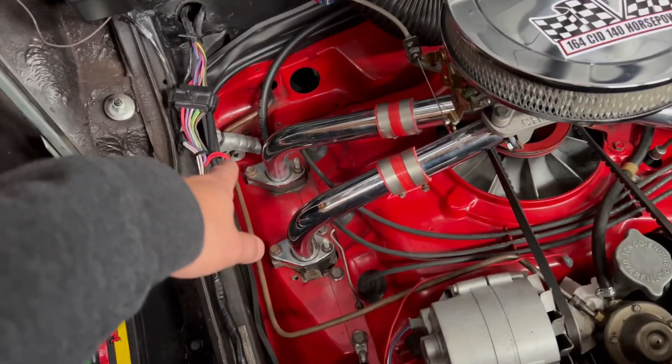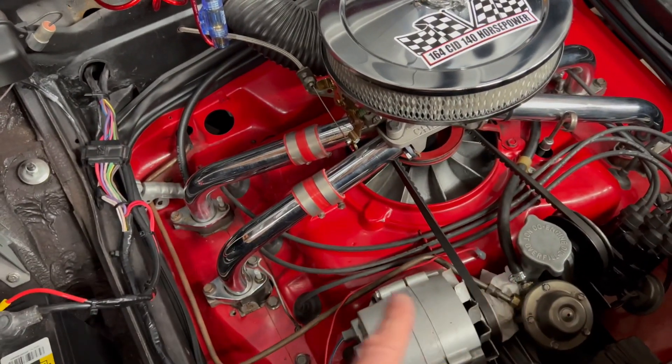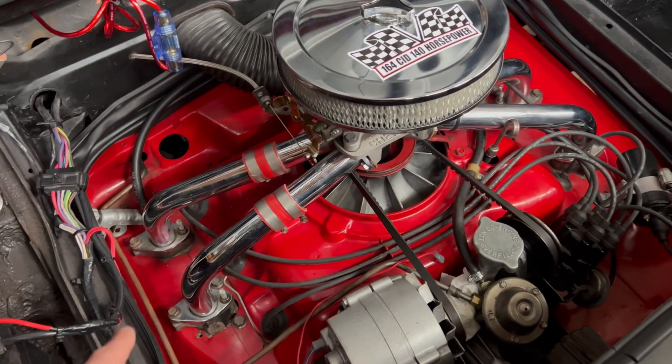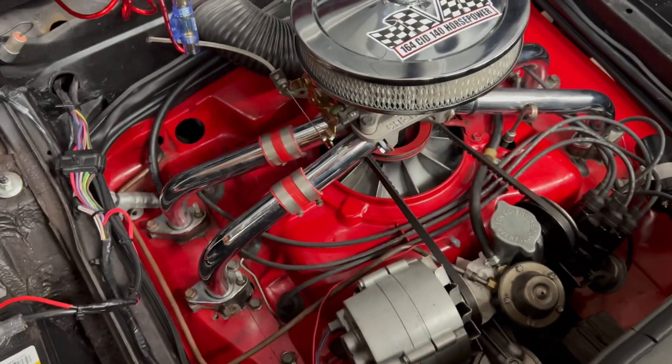I'm going to put it right there — a little electric pump. And for now I'm going to use the lines that I have. Eventually I'm just going to put a braided line directly to the carb, but for now I'm just going to kind of stub it in here because I don't have the braided line yet. So let's get to it.